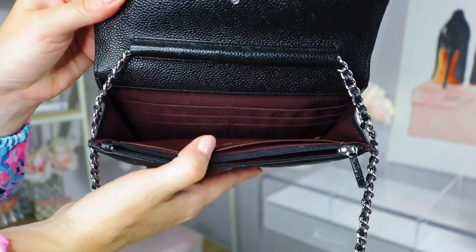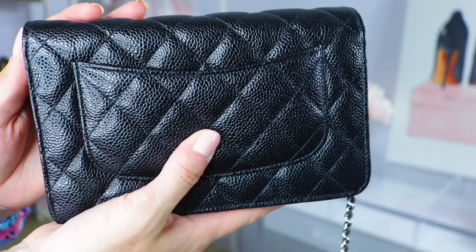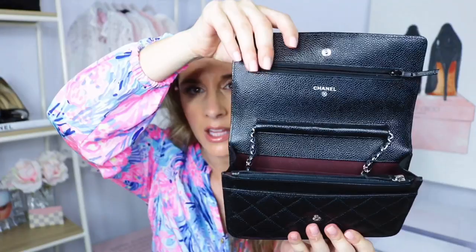Let's cover the durability. I would highly recommend getting the wallet on a chain in caviar — I've thrown this thing around and there's little to no wear and tear. After a year, the leather is in great condition. One thing I've noticed is that it has expanded a little — the leather is extremely pliable and stretches, so you can fit quite a bit.